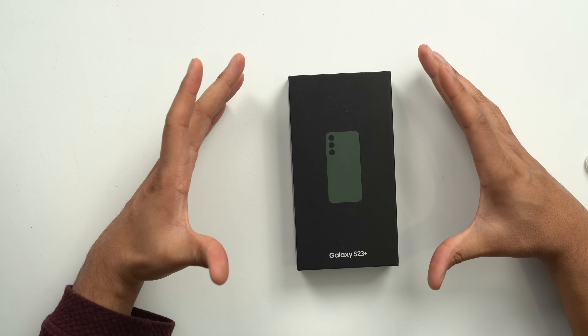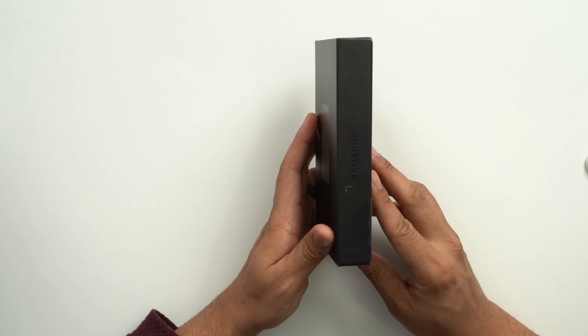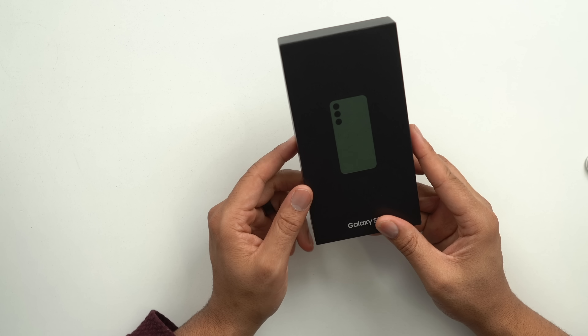Let's go ahead and take a look around the box, then we're going to go inside and do the very minimal unboxing, then we're going to set it up and do some quick comparisons. Here's the box — it's a very thin box, not much obviously inside these boxes anymore.